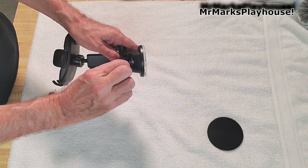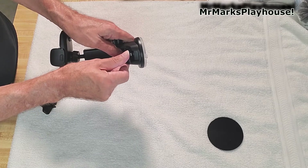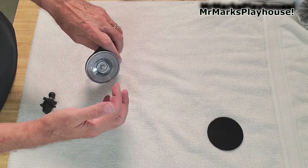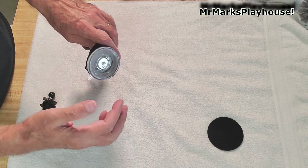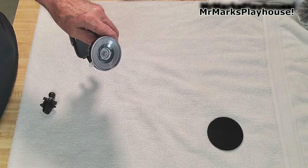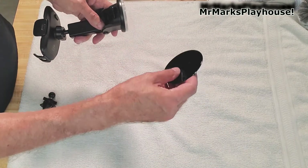This suction cup actually has a second click to it — you hear the first click, and there's a second pull that really adds to the hold. This has been on my Jeep windshield in the Vegas sun. I live in Las Vegas and we've had tremendous heat the past couple months, and this stuck very, very nicely.